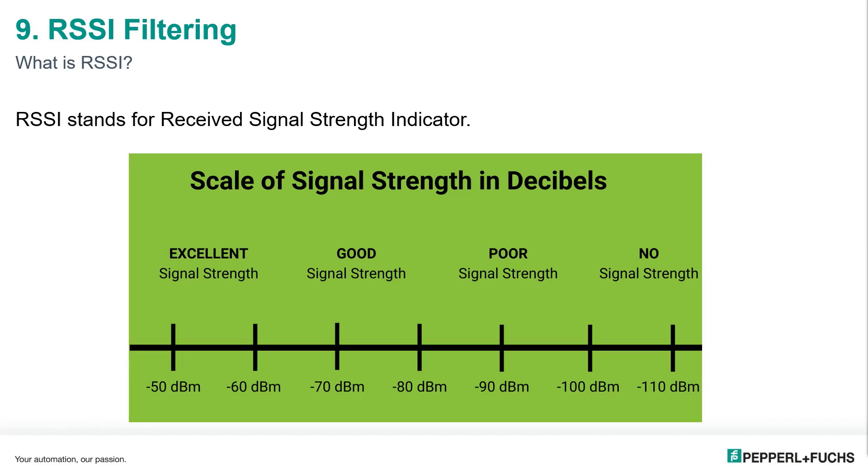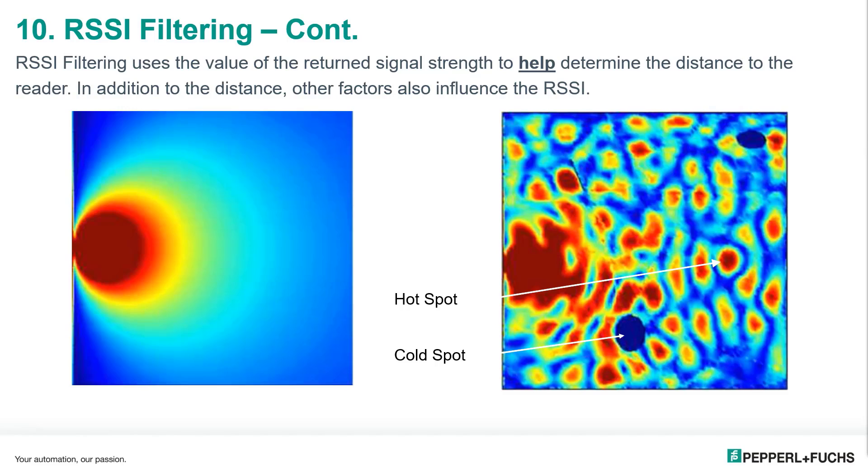The next method we'll be looking at is RSSI filtering. RSSI stands for Received Signal Strength Indicator. When the chip in the RFID tag is energized by the reader, it records the intensity of the power it gets from the reader. So the RSSI value is the signal strength that the tag saw from the reader, not what the reader is getting back from the tag. This value is recorded in dBm, or decibel milliwatts. RSSI filtering uses the value of the return signal strength to help determine the distance from the tag to the reader.